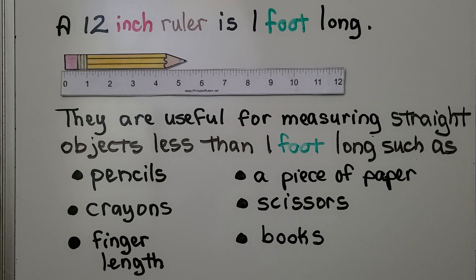A 12-inch ruler is one foot long. Rulers are useful for measuring straight objects less than one foot long, such as pencils, crayons, finger length, a piece of paper, scissors, and books.